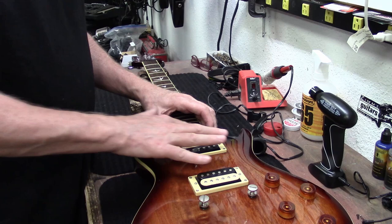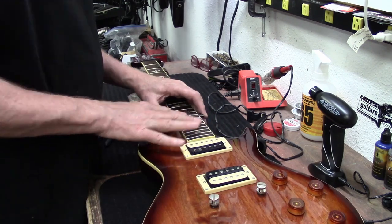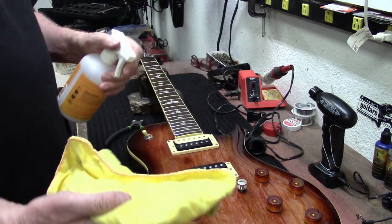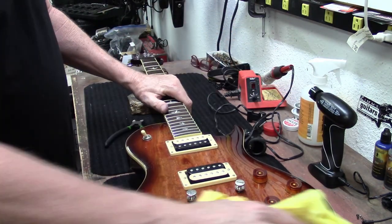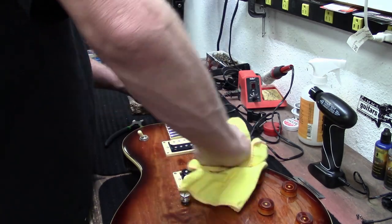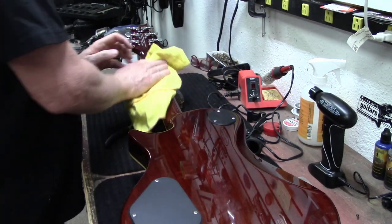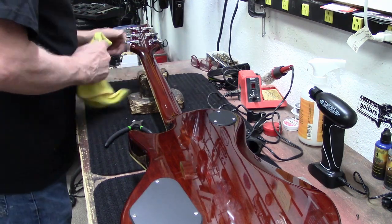Just a couple of swipes with the thousand-grit sandpaper. So before I get too far on this neck, I'm going to go ahead and spray some of this Dunlop 65 on here and just try to clean this thing for a while. It's got a really beautiful top. You guys can't see it, but there's a ton of dust on it. Looks like solid mahogany. Built by Cort Musical Instruments, Indonesia.